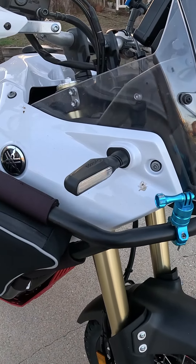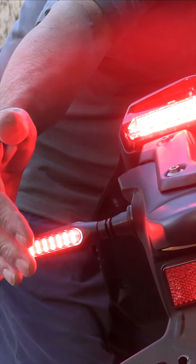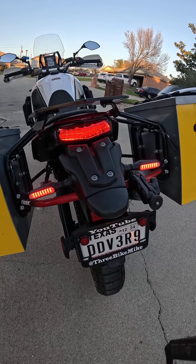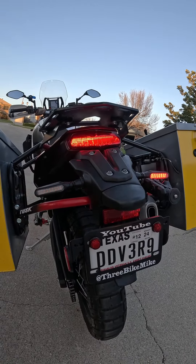Next we have our Cyclops LED turn signals front and rear, and the rear function as brake lights. I really like the Cyclops LED lights in the rear, and then they turn amber as turn signals.